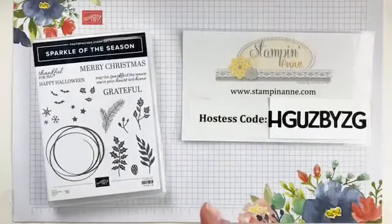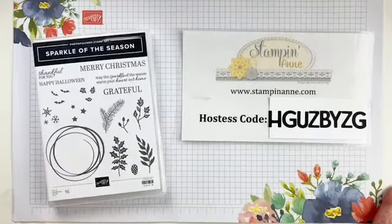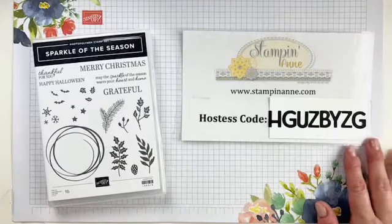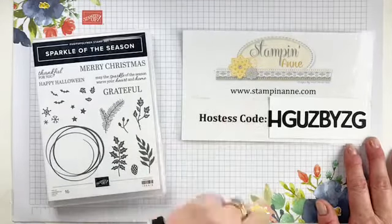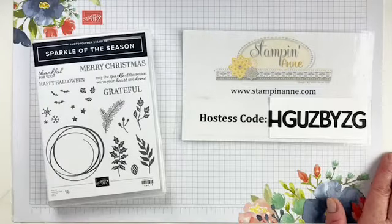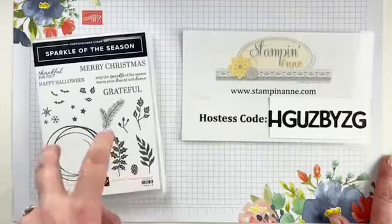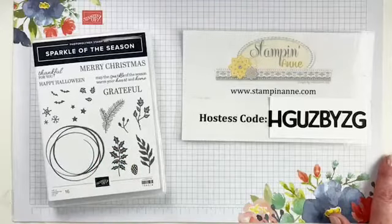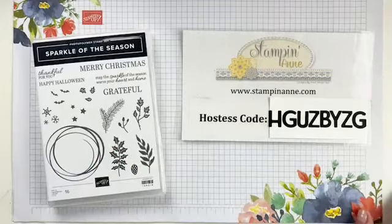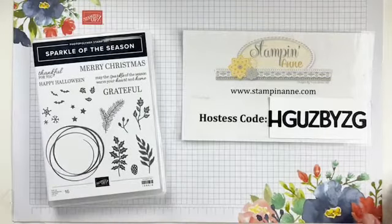Let me start by introducing myself. My name is Anne-Marie Heil and I am an independent Stampin' Up Demonstrator in San Antonio, Texas. You can find me over on my blog at StampinAnne.com and I go live Fridays at 4 p.m. Central. Today we're going to make a holiday card with the Sparkle of the Season bundle, which is in the Stampin' Up August through December mini catalog and it will be retiring soon. So if this is one that you don't have in your collection, I think it's a good one.